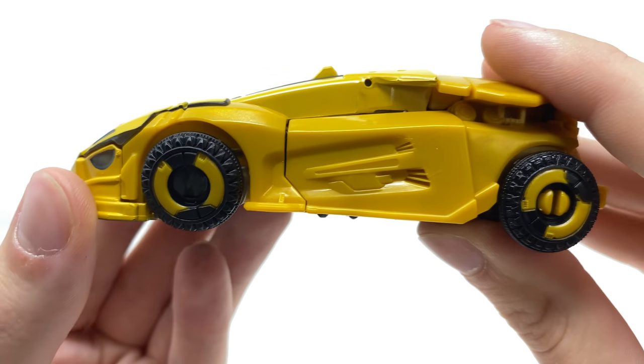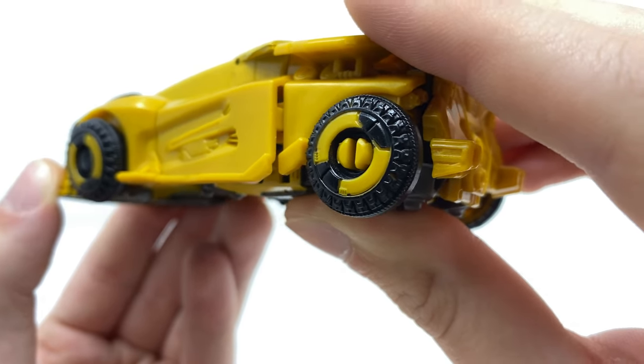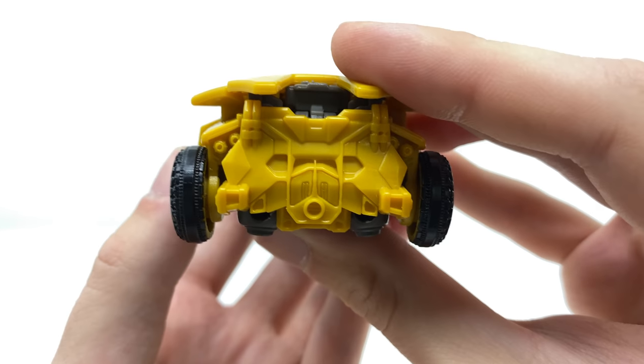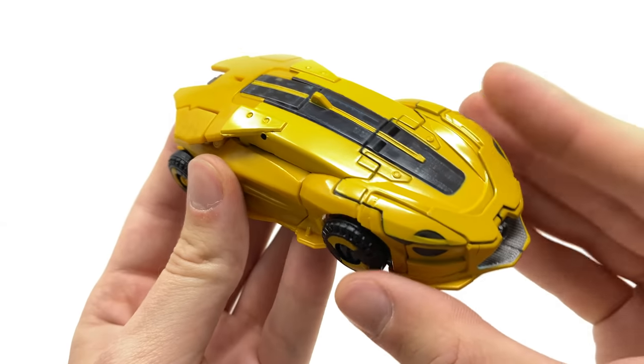Spinning to the sides you can see that darker shade of yellow plastic, and the hubcaps also look really awesome. Of course we still have the mushroom pegs which are an eyesore, but the detailing on these Cybertronian wheels looks incredibly impressive. Spinning to the back there's some really awesome detailing there as well. Overall it's a really sleek looking vehicle mode.